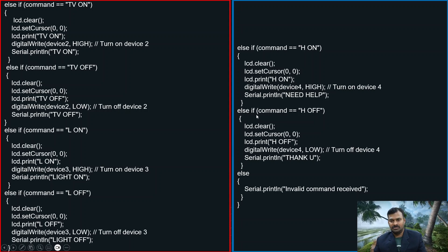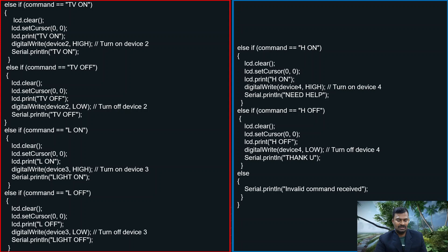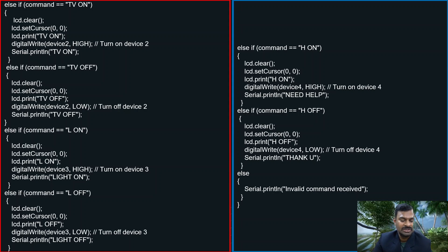To turn off all devices together, we can add one more else-if condition. If you write a command like 'all off', when that command is received it will go inside and turn off all the devices. Similarly, you can write an 'all on' command to turn all devices on at the same time. You can also create combinations — for example, turning the light and fan on together. The code is very simple with if-else conditions only. If you have any doubts about the code, please let me know in the comment box.